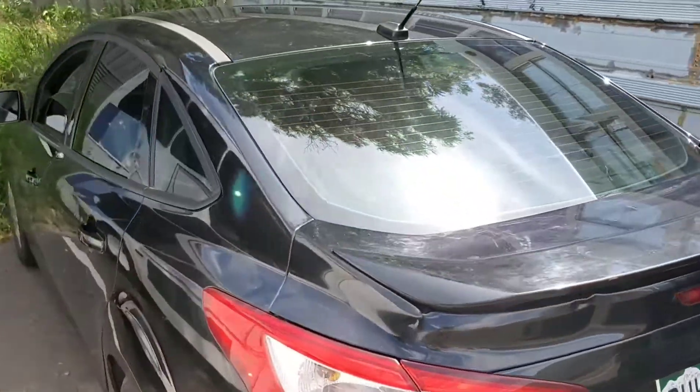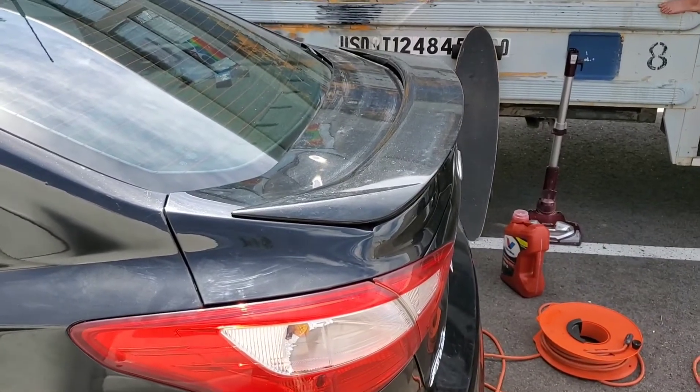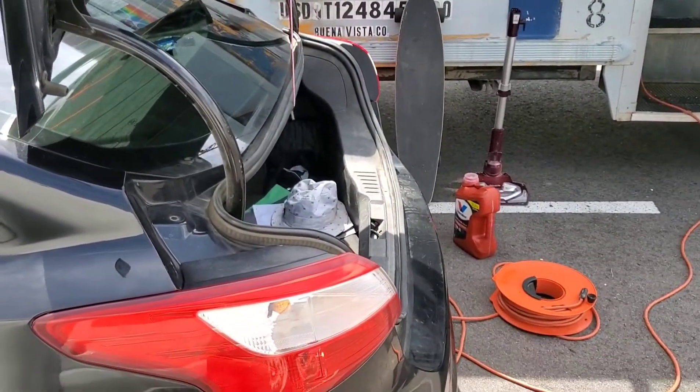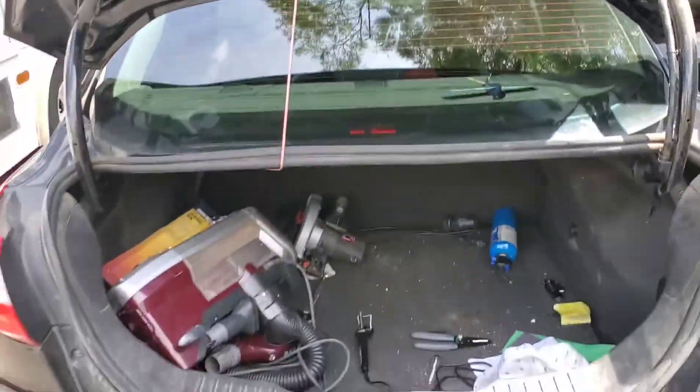I've never tried this button before but I think it's supposed to open the trunk — nice! Totally fixed it. Absolutely fixed it. Now I'm just going to heat shrink that over the soldering job and the trunk is back in action.